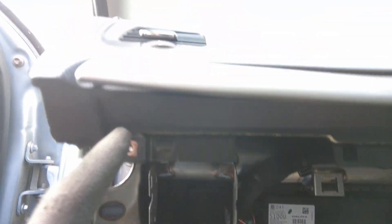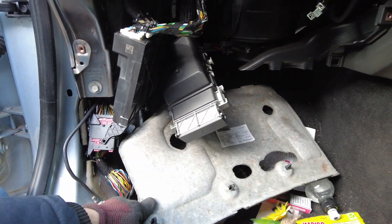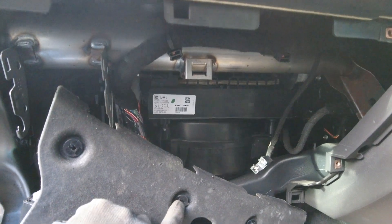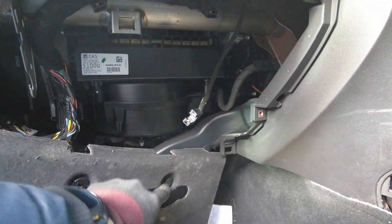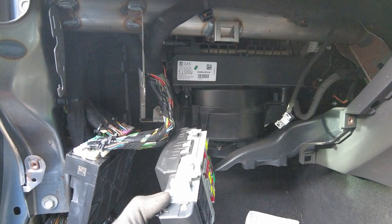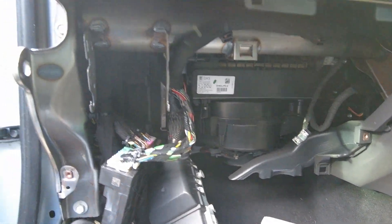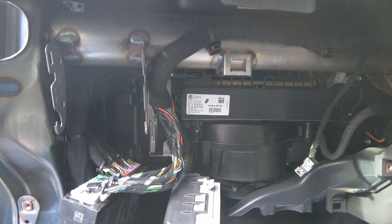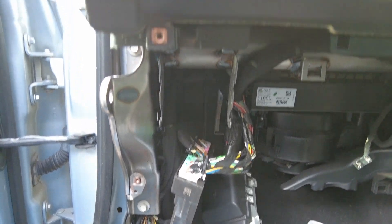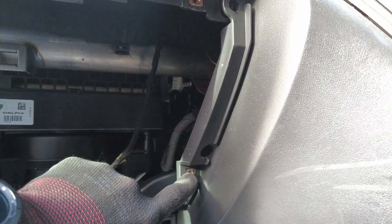To find it, you need to unscrew this glove box. Pull out this cover — you just need to open this one, this one, and this one. You can use special tools. After you unmount this from the glove box — it's just for comfort, just to put out the BCM module — you have four screws: one there, there, there, and there.